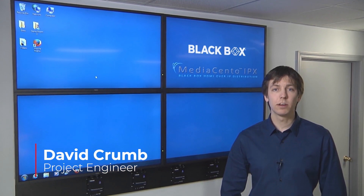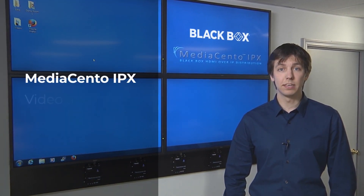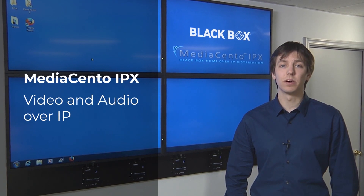Hi, my name is David Crum, and I'm a project engineer here at BlackBox. Today I'll be showing you the MediaSento IPX, which handles video and audio over IP.